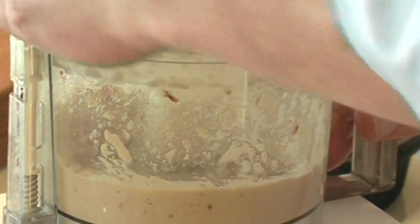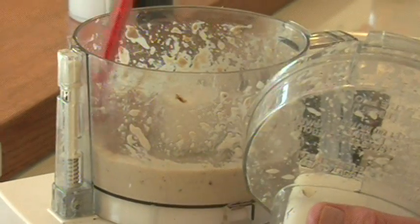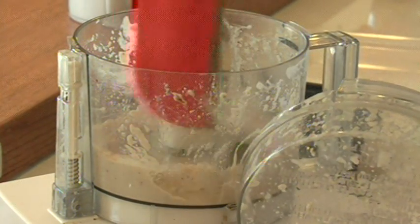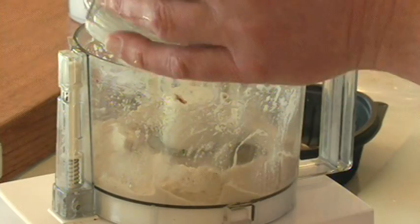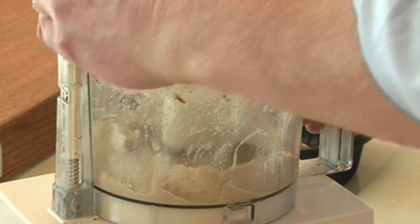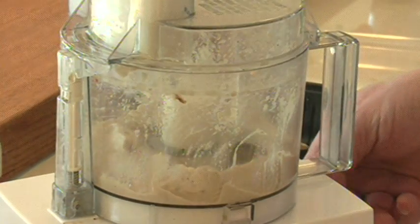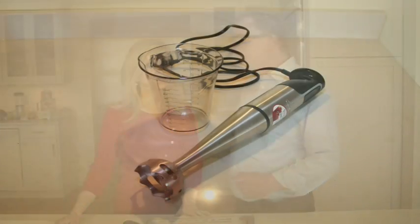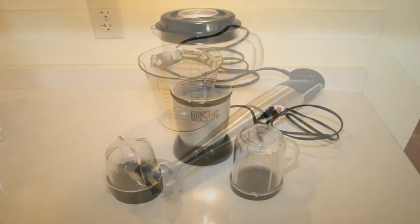Some foods are fluid-filled to begin with, like fruits and vegetables. When you start with canned fruits and vegetables, you should drain and rinse them. Not only will this remove the salt and sugar, but it will help keep the end product from being too liquefied. You can also use other equipment to form a smooth puree — try the immersion blender or the magic bullet for great results.